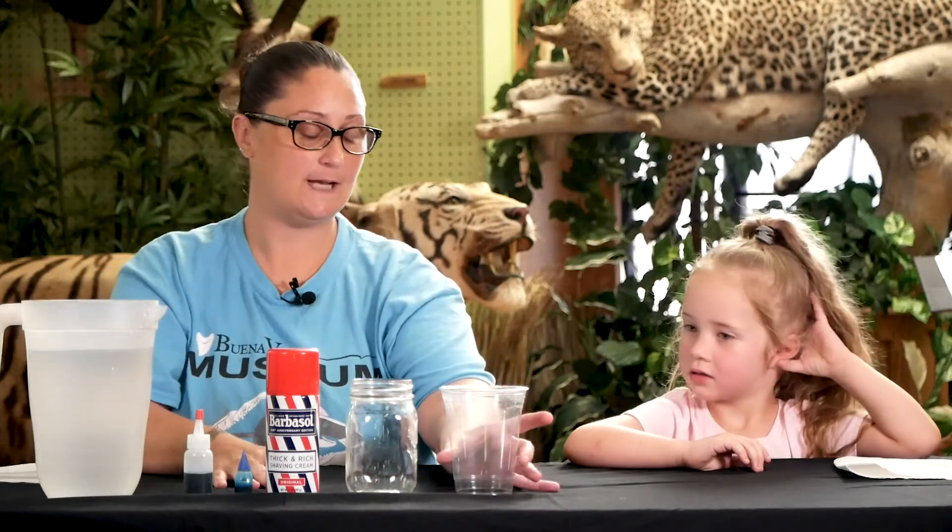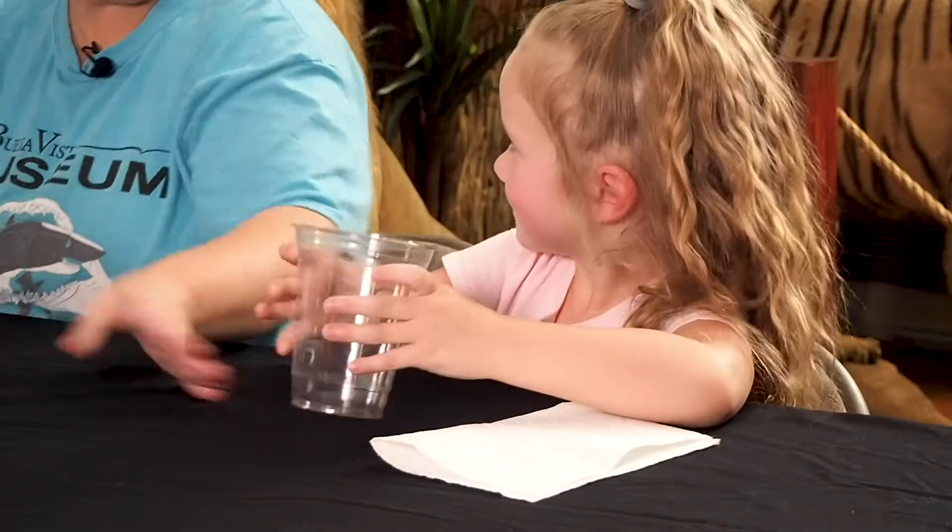First, we're going to take our glass jar and we're going to pour some water in it — probably about three-fourths of the way full. And make sure that if it's too heavy or you need help, always ask an adult for help.